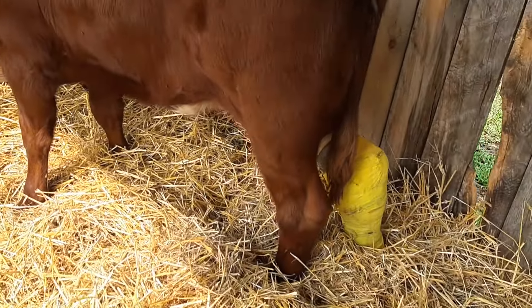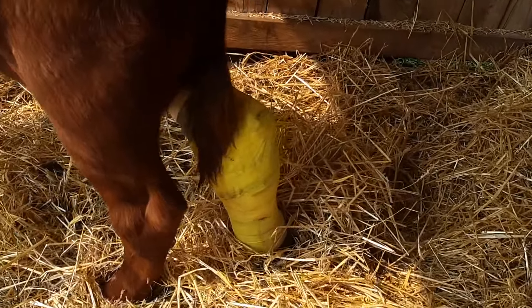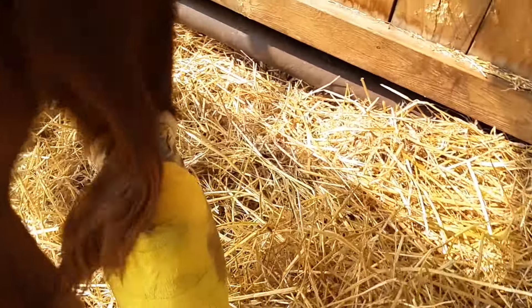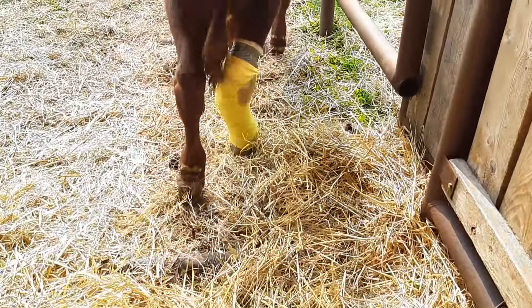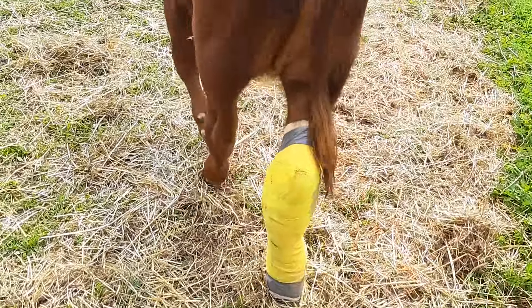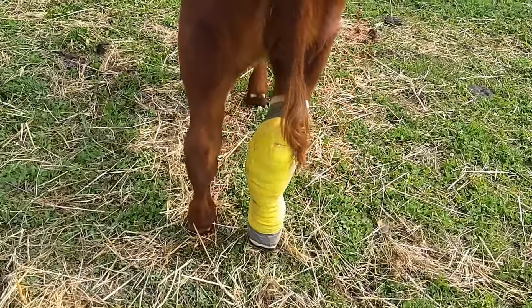Alright, I'll see if stuff seems to be holding together. That's what we're going to do. She's pretty happy that she can use her foot a little better now. Hey, baby!